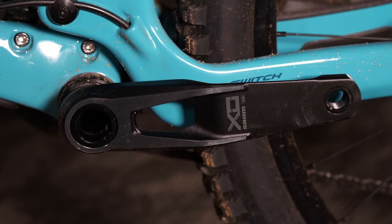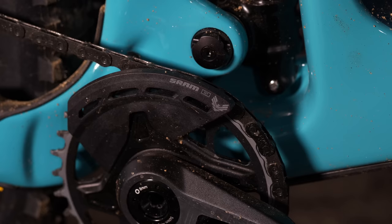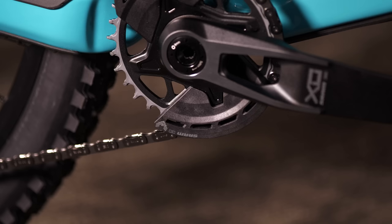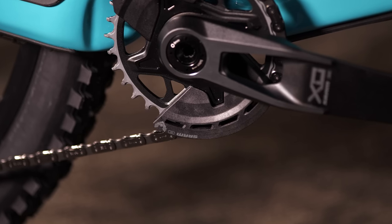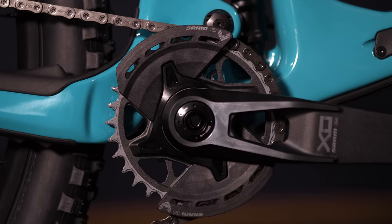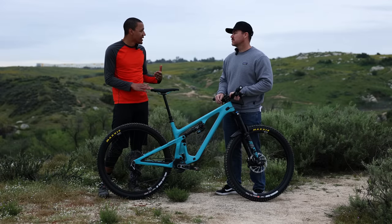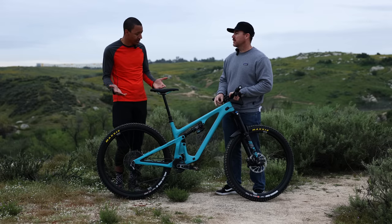For the chain ring, there are also some updates. The biggest one is probably the built-in bash guard — it just bolts right in, no more dealing with tabs or lining things up, and it looks really clean. That's a super cool improvement. Chain ring also helps with that shift-under-power performance. Lots of different sizes available — not a lot of obvious development changes, but I'm sure there's a lot happening behind the scenes.